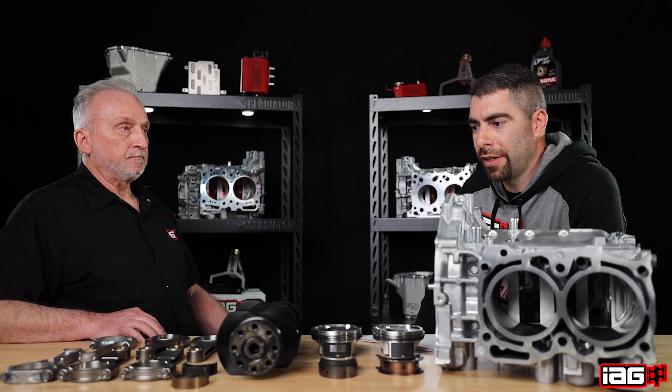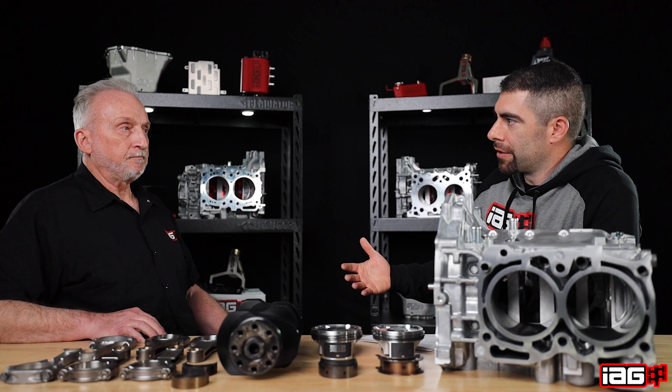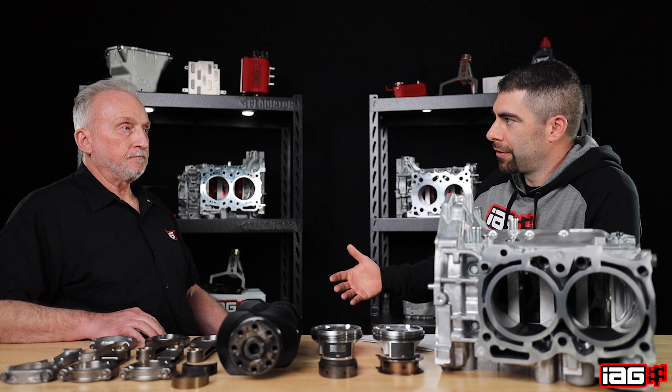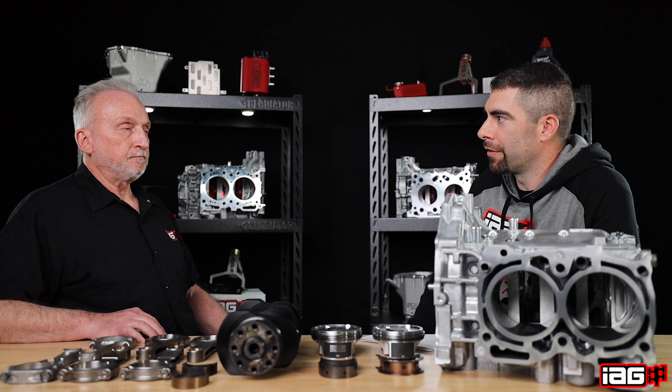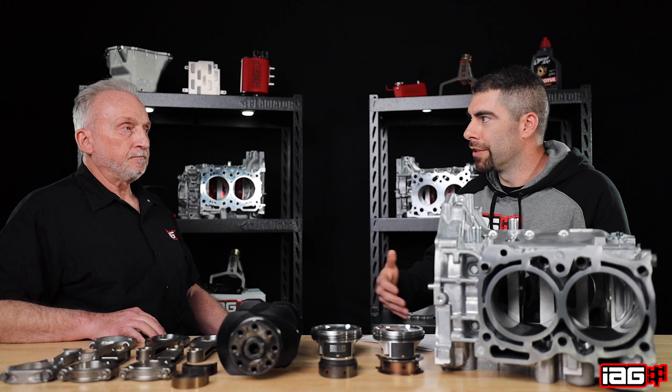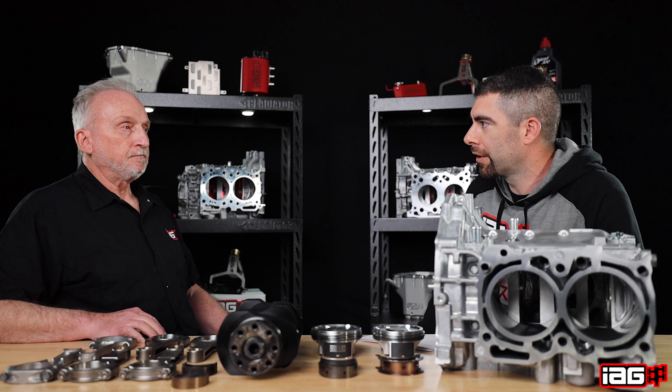Next, let's go into our Stage 2 Tough and see what the differences are from our Stage 2 Tough to our Stage 2 — something someone should consider if they're already looking at a Stage 2 block. Should they go ahead and move to the Stage 2 Tough? What would be the deciding factor and what's different in that block?